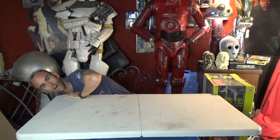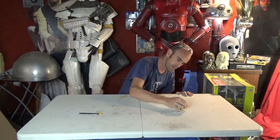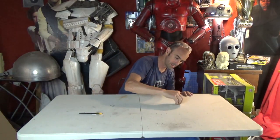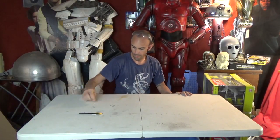All right guys, welcome back again. It's time for yet another unboxing. Yesterday we opened the drill press and today we are going to open this bandsaw over here.